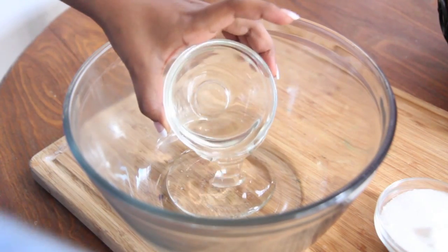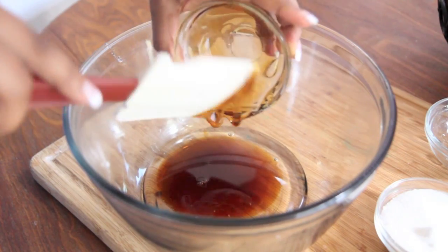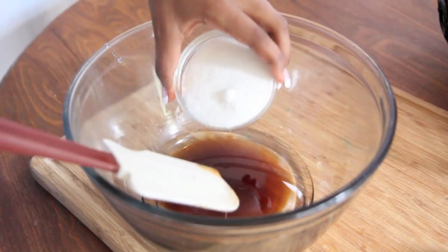We're going to start by adding our light corn syrup into a large bowl, followed by our dark corn syrup. And don't forget, you can find this recipe on my blog, dwiskincook.com, with a ton of other great recipes, so go on over and check that out.